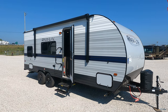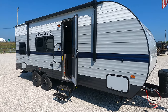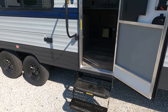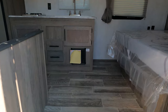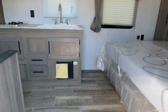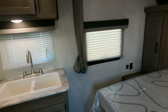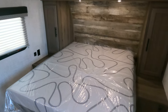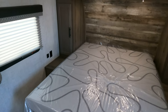Today we have a 2022 Gulfstream Amerolite 248BH. Manual tongue jack, manual stabilizer jacks. We're still running with fold-out old-style stairways. These units are designed to get your first-time campers into a camper. Weight is about 4,215, so a nice lightweight unit — just big enough to need a dual axle.